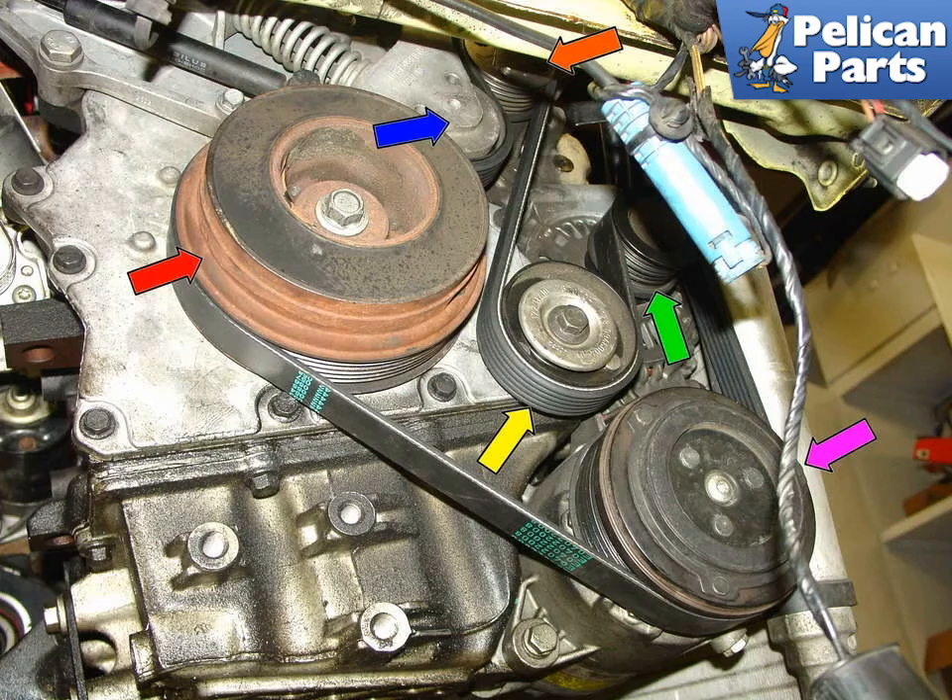This image shows the components driven by the serpentine belt on a typical Mini Cooper S 4-cylinder engine. Orange arrow: supercharger. Yellow arrow: idler pulley. Green arrow: alternator. Purple arrow: AC compressor. Red arrow: main crankshaft pulley. Blue arrow: the tensioner for the serpentine belt.